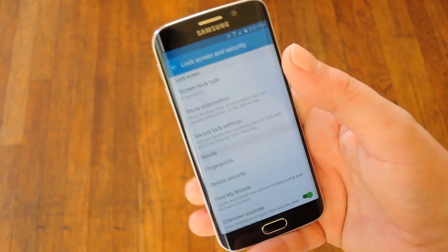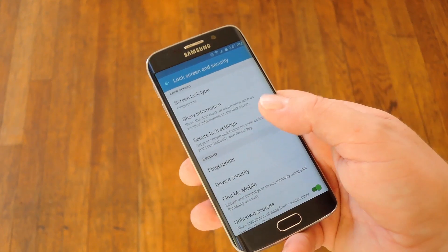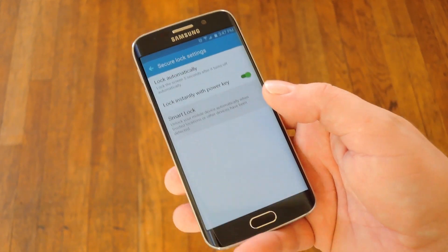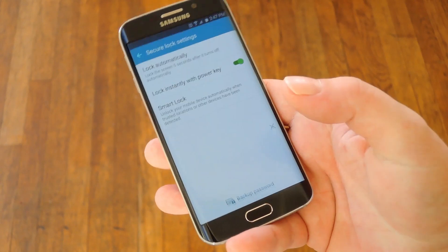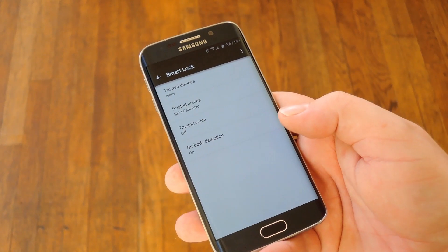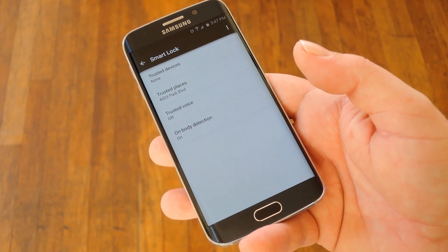To set this up, head to the lock screen and security menu in settings, then open Secure Lock Settings. From here, head to the Smart Lock entry, then you'll see all the secure environments you can add. Just go through these and add as many as you'd like, and from now on you won't have to scan your fingerprint as often.